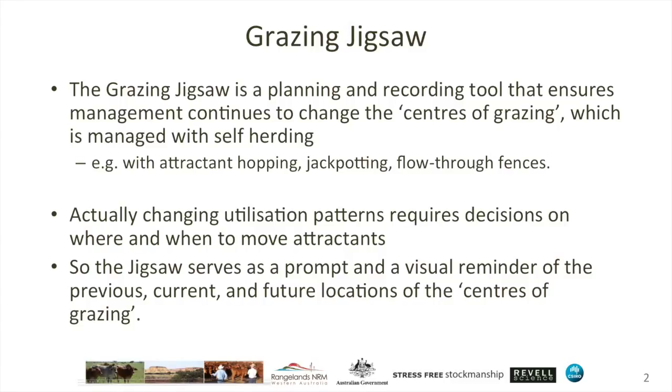Actually changing utilisation patterns requires decisions on where and when to move attractants, and all of us really require prompts and visual reminders to do so. That's the purpose of the grazing jigsaw — to allow us to remember where the attractants have been in the past, where they currently are, and where we intend to move them in the future.